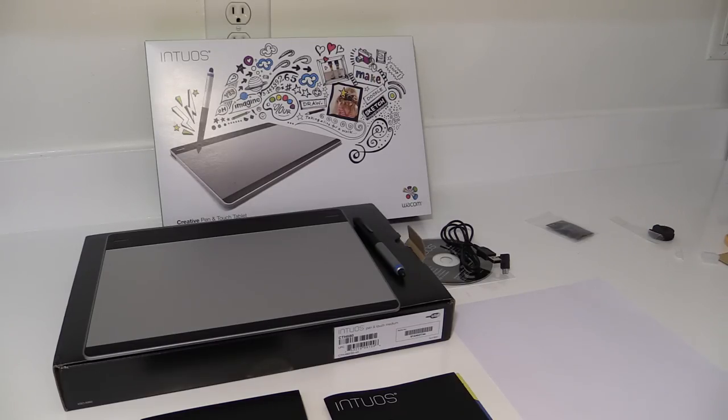And this again is the Intuos Creative Pen and Touch Tablet, the medium sized version.